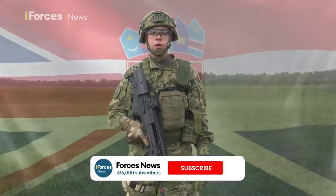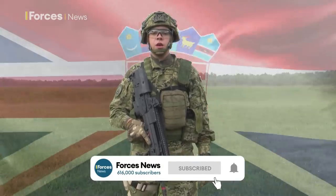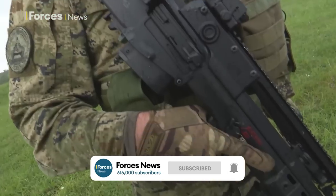Hello, I'm Second Lieutenant Jakov Jankovic of the Croatian Armed Forces and I'm going to talk you through my kit.